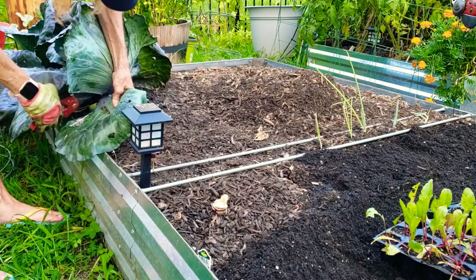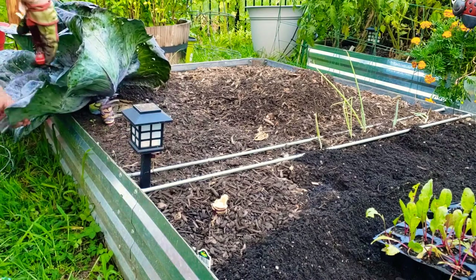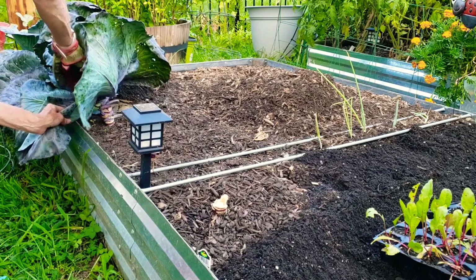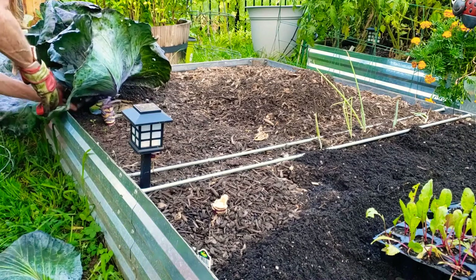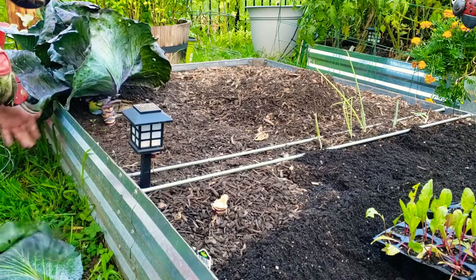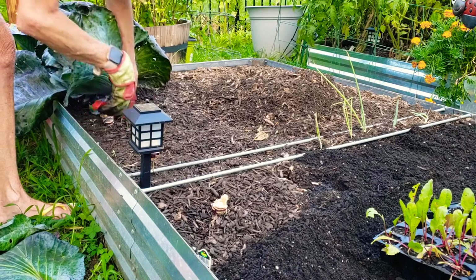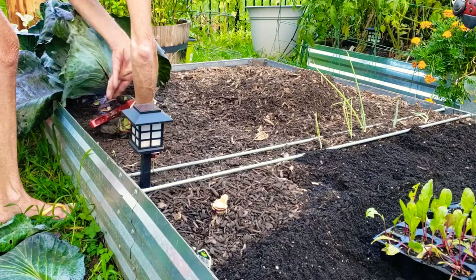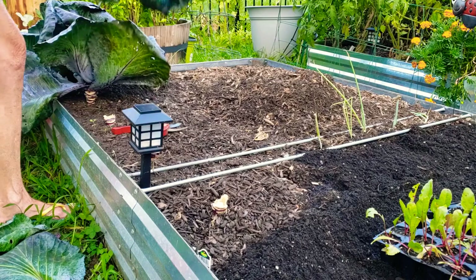You may ask, why am I removing these outer leaves? I've already harvested back on these leaves multiple times, and it is just time — for how spent they are looking. Voila!